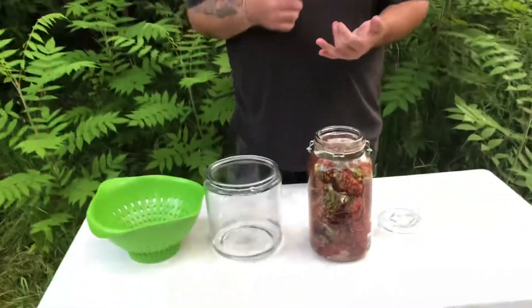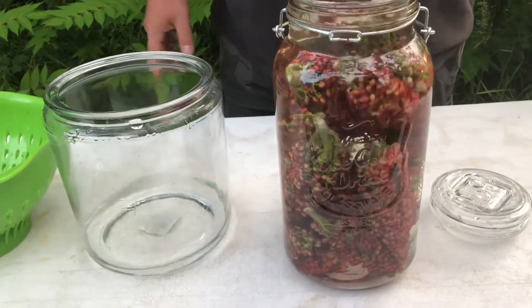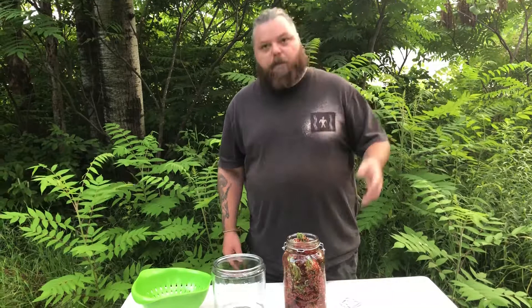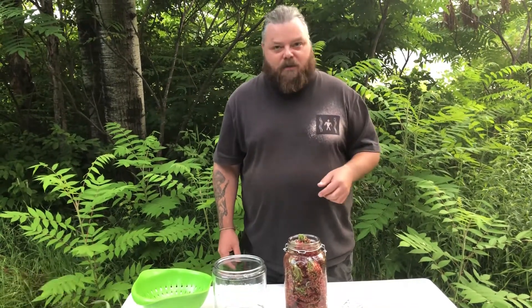Now, we don't need to cook it, we don't need to boil it — all we need to do is let this set for about 12 hours. So I'm going to take this, put it in the refrigerator overnight, and then we'll meet back with you tomorrow morning to see how it tastes. Thank you, have a good night.